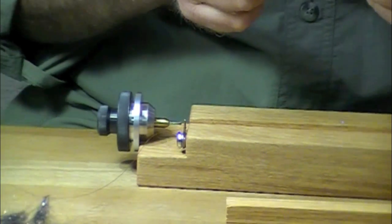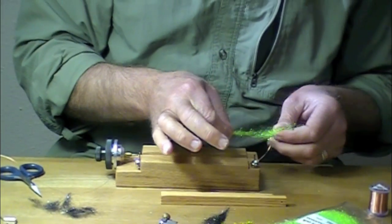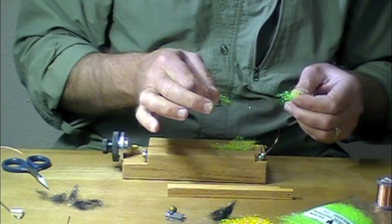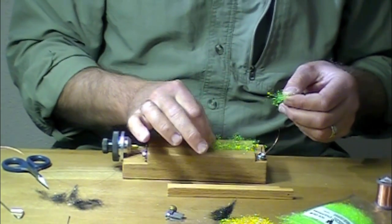Here's the part that takes some practice. If you put on too much dubbing, it's not going to work — it's going to be too thick, all balled up and bulky. If you put it on thin, you're going to see more wire than you want to see.